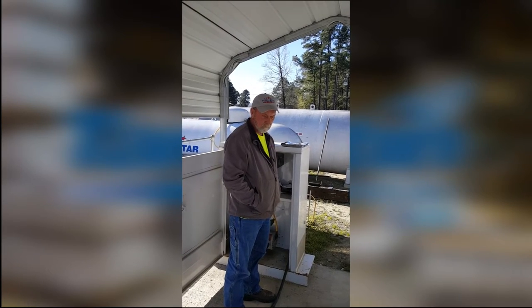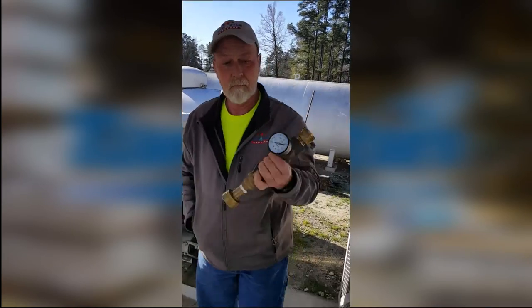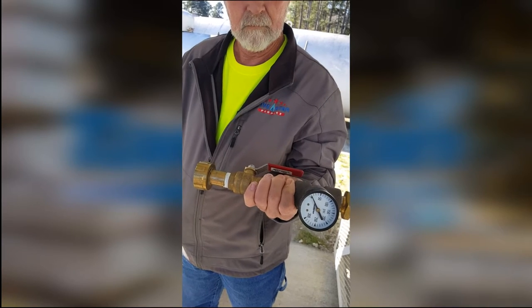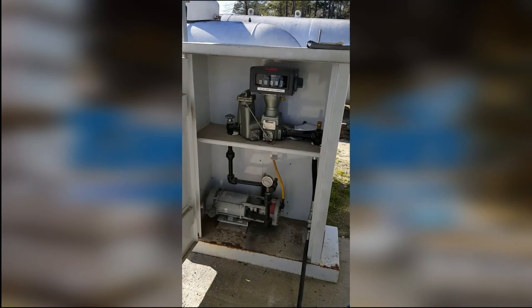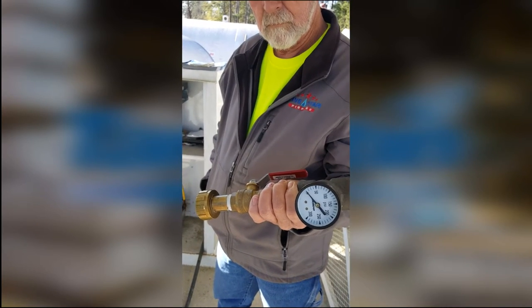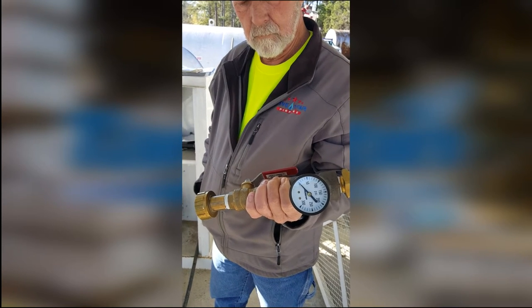We're going to be using the tool today. Sammy, bring the tool over here and we'll show them. We've got a piece here that we use just to help the operator check the pressure at the tank, so you don't have to keep coming back and looking at the gauge on the face of the pump. You can do it all from one end with this piece of equipment. We'll actually list the parts below in case you just want to buy one and use it for yourself.